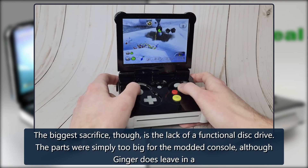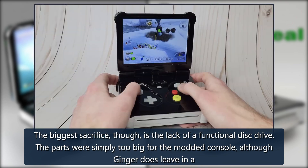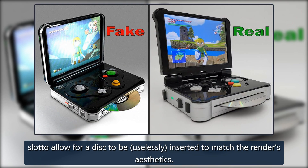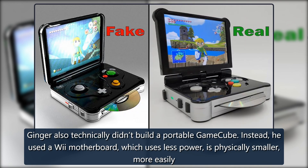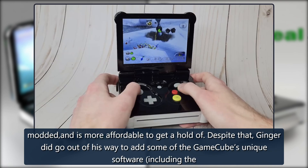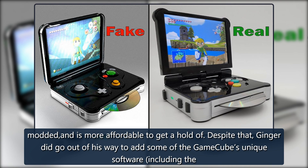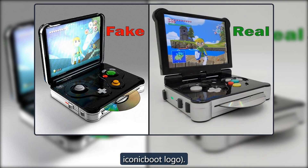The biggest sacrifice, though, is the lack of a functional disc drive — the parts were simply too big for the modded console, although Ginger does leave in a slot to allow for a disc to be, uselessly, inserted to match the render's aesthetics. Ginger also technically didn't build a portable GameCube; instead, he used a Wii motherboard, which uses less power, is physically smaller, more easily modded, and more affordable. Despite that, Ginger did go out of his way to add some of the GameCube's unique software, including the iconic boot logo.